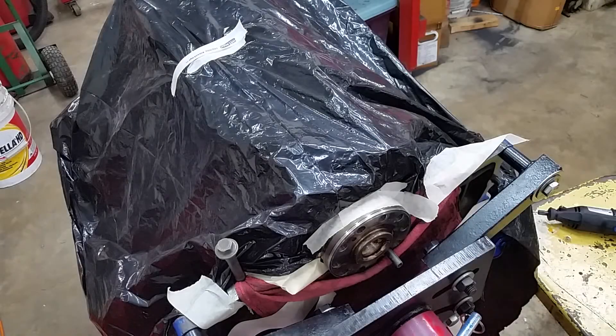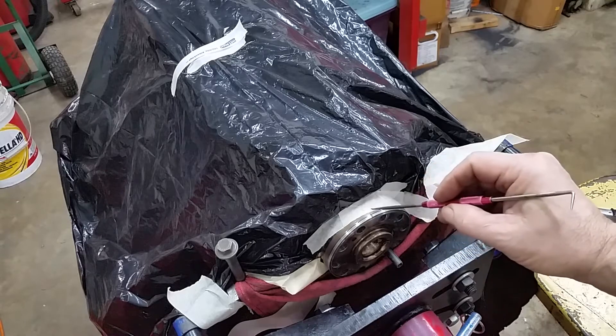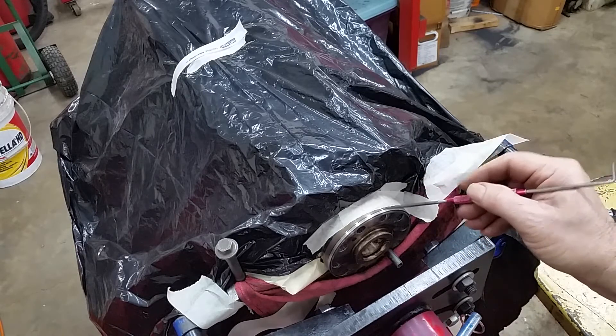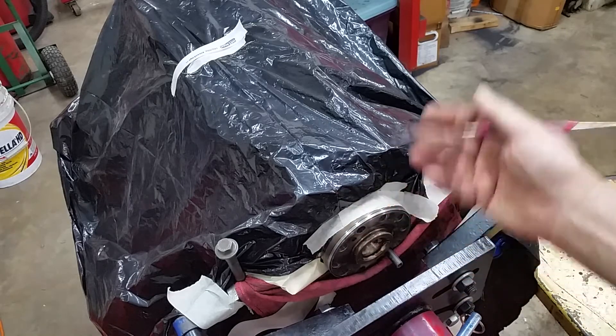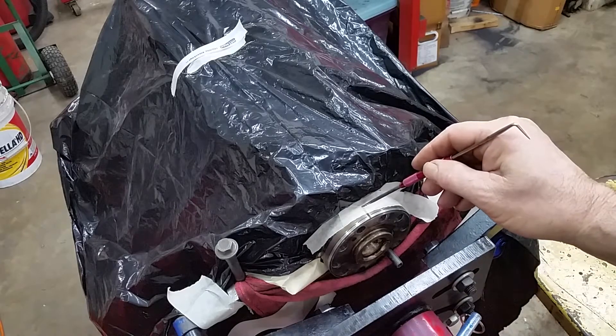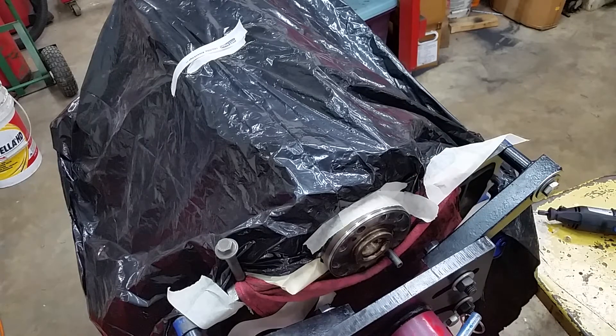Good morning guys, we're going to do a little surgery on this thing today. I had to flip it over. This is the wear ring for the rear seal. What we're going to do - it starts right here, it's just flush and it goes back. I've got tape holding that bag. We're going to take a grinder, a Dremel tool, slit it and split it and take it off, and then put the new one on.